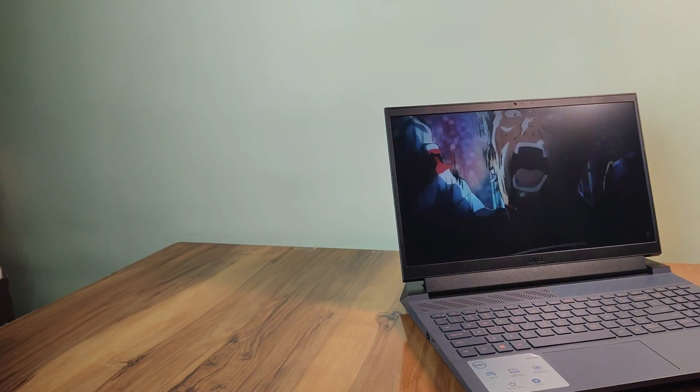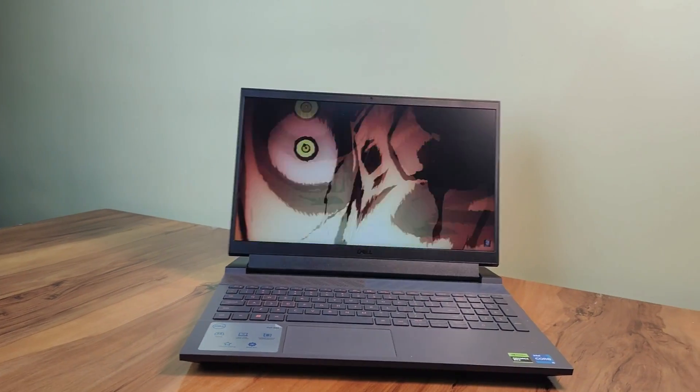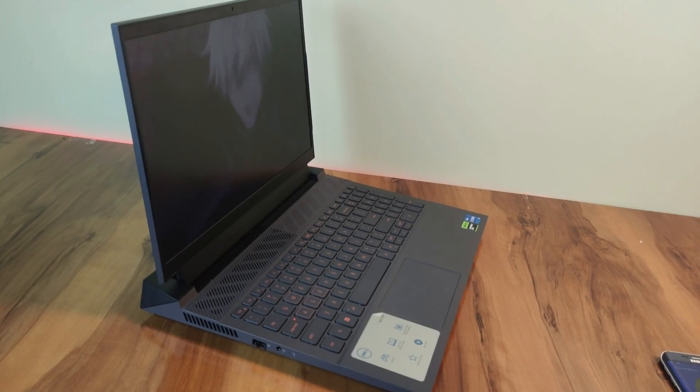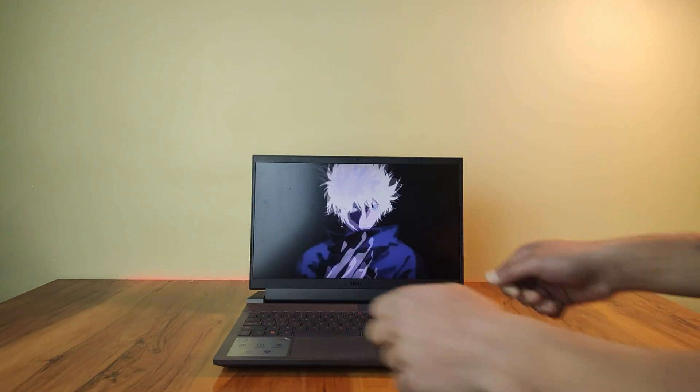Hey, what's up everyone! Today in this video I am going to do an in-depth review of the Dell G15 that comes with the Core i5-13450HX and RTX 3050, and find out whether you should invest your money in this laptop or not. To test it out, I've used it as my main laptop for video editing and gaming, so I will also be sharing my own experiences and thoughts on this device.